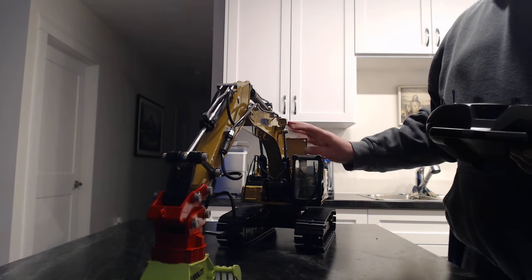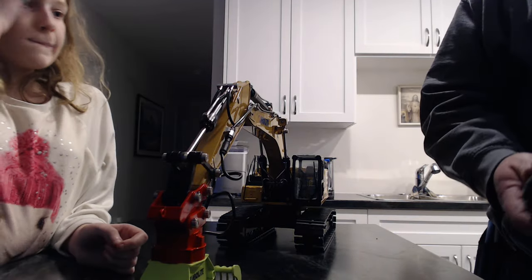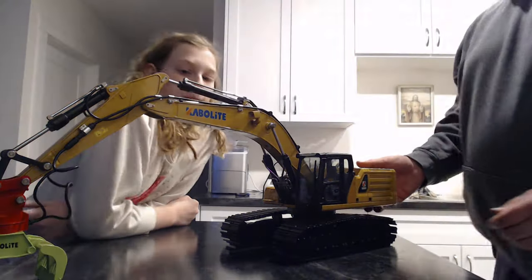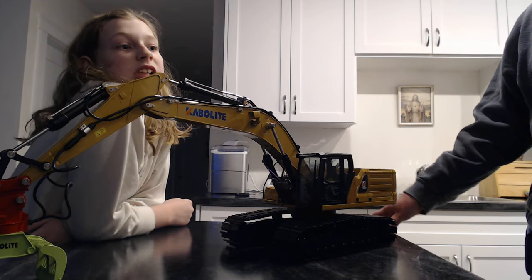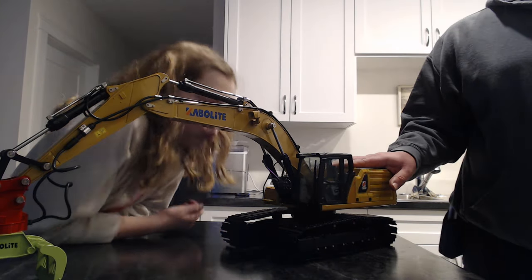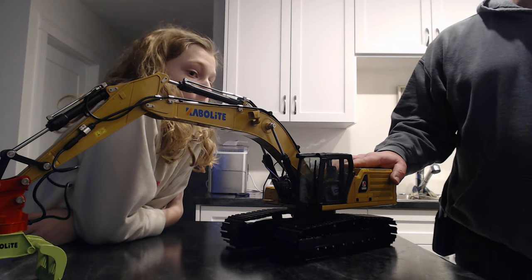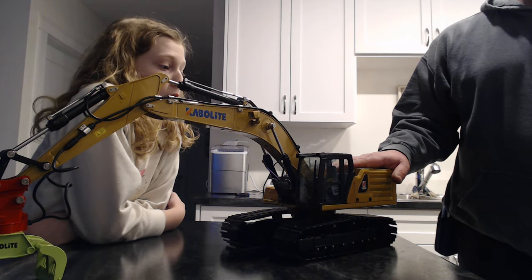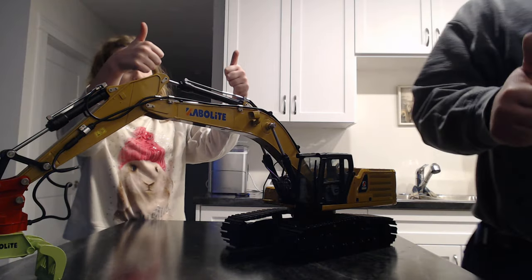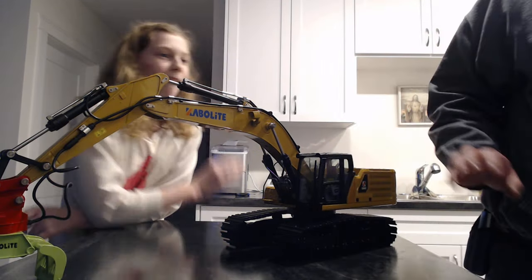So we're going to wrap up the video. That is the Kavalite K961-100S — the upgraded version of the 336GC. We'll be back with a video operating it, going through the controls, and doing some functions with it. If you liked that video, hit like and subscribe, give a big thumbs up, and we'll see you on the next one — peace!